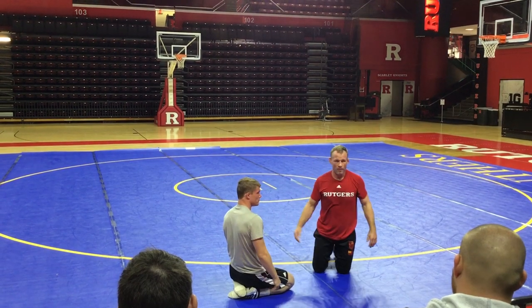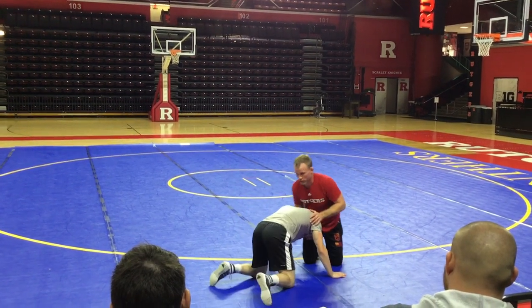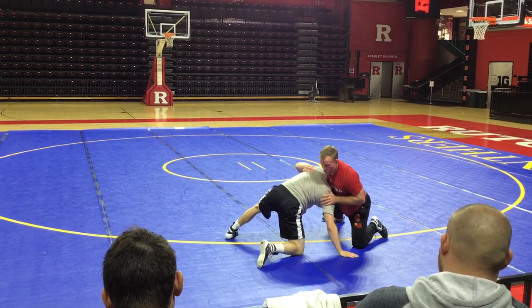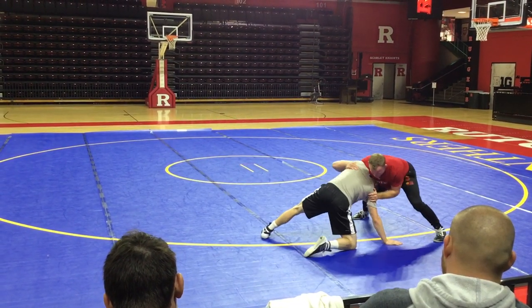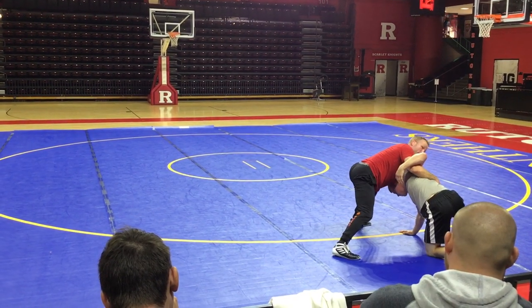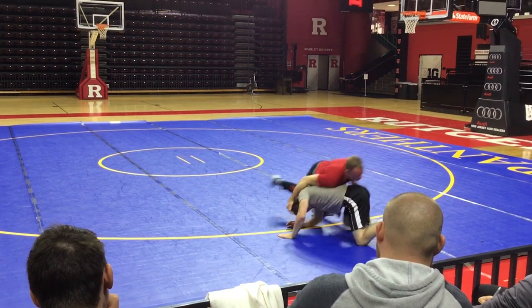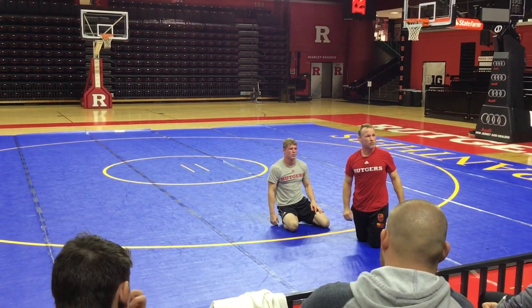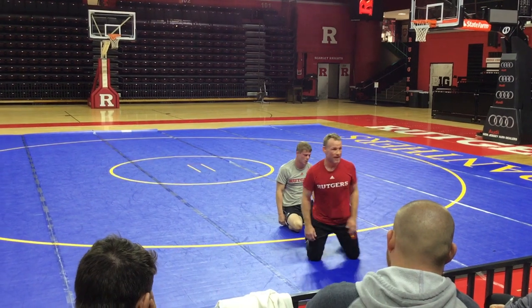I think changing up your pressure helps. If I'm just here the whole time trying to pull and grind, he just continues to gobble up my arm and crowd me. So if I change my pressure into him, he's got to pancake — if he is on the pin. And then he's going back and I can pull. That little push and pull, changing my angles, changing my pressure — I think that really helps.